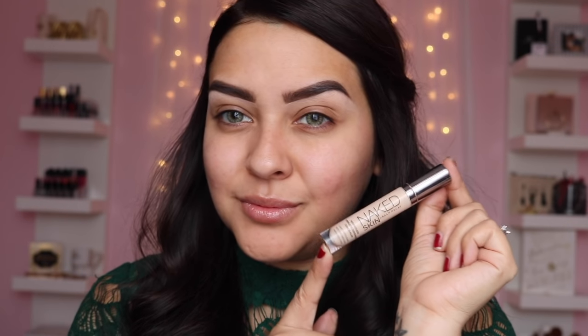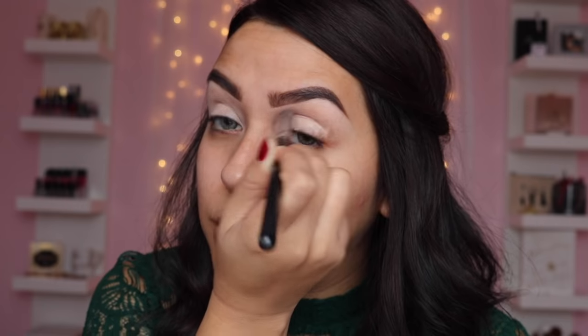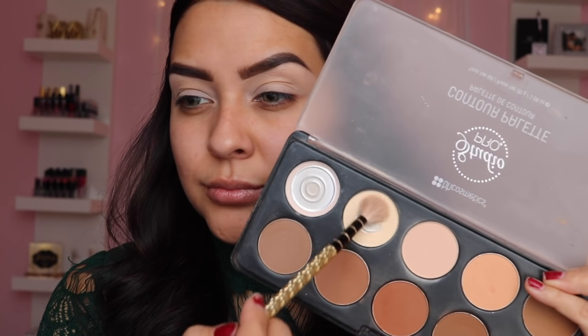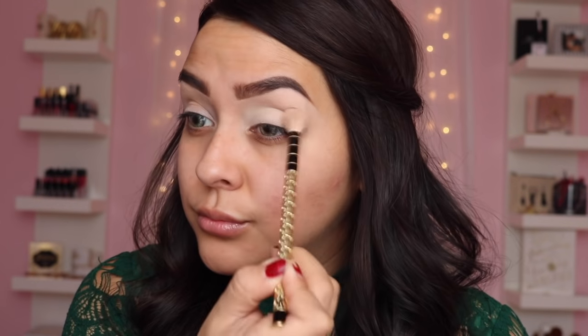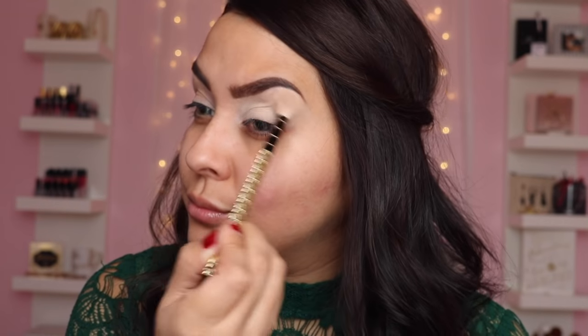I already have my eyebrows on — I will do a separate video on how I do my eyebrows because they are the death of me. I'm going to grab the Naked Skin concealer by Urban Decay in the color Light and use this as my primer — I always use concealers as primers. After that I'm grabbing my BH Cosmetics contour palette and using the lightest bone color to set that concealer.